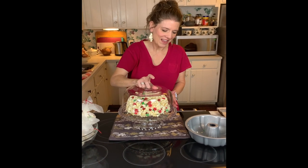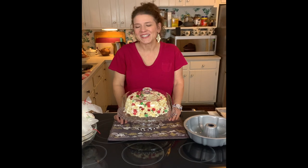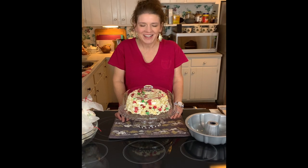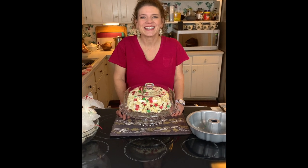How pretty is that? If you like what you're seeing, give us a comment below, like and subscribe, tell everybody about us, and hit us up on Facebook. Thanks for joining us on Things Tina Does. Bye-bye!